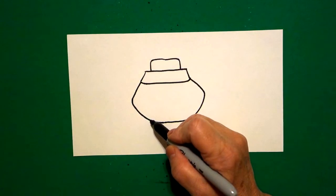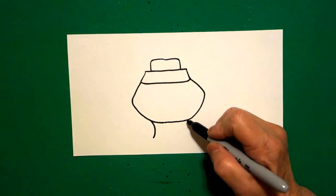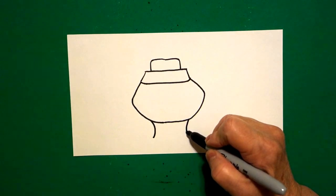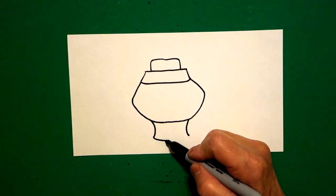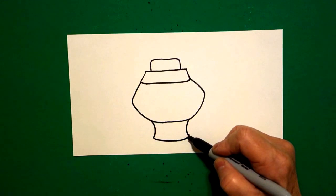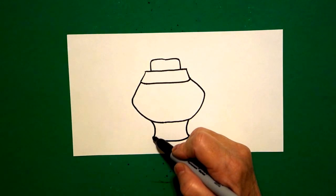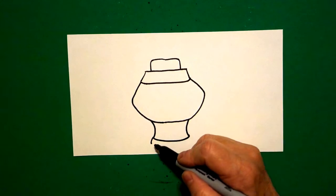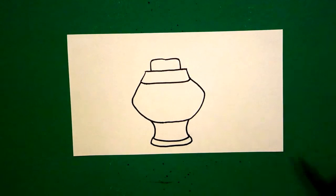Right at the bottom. On the left side I draw a curved line down. On the right hand side I draw another curved line down. Come back to the left, connect the two with a slightly curved line up, over, connect. Come back down to the left, draw a little curved line down on the left, slightly curved line over, up, connect.